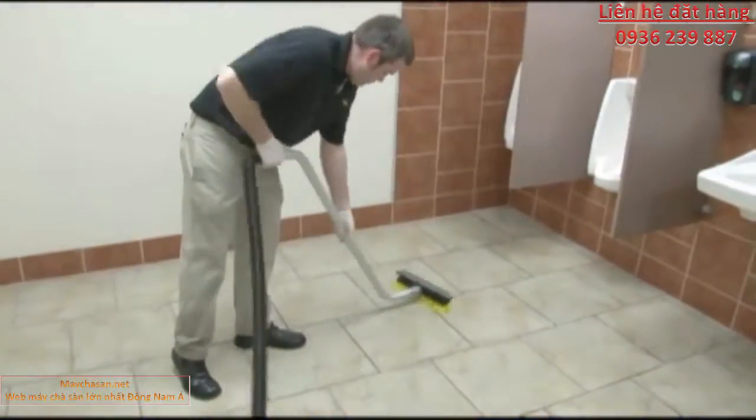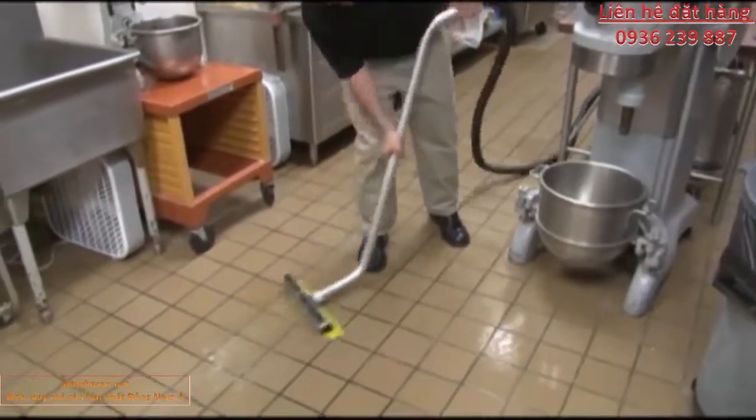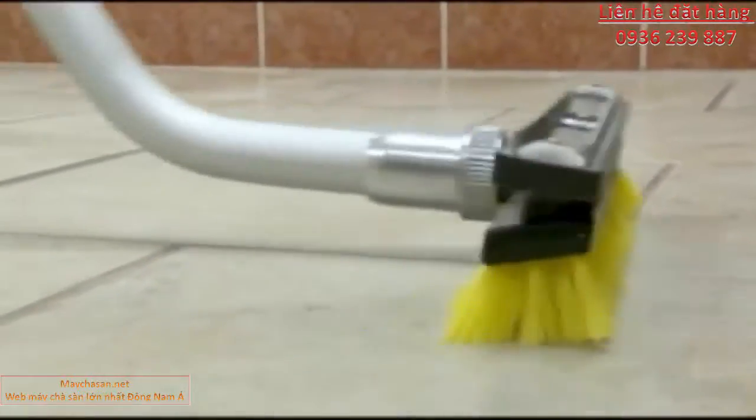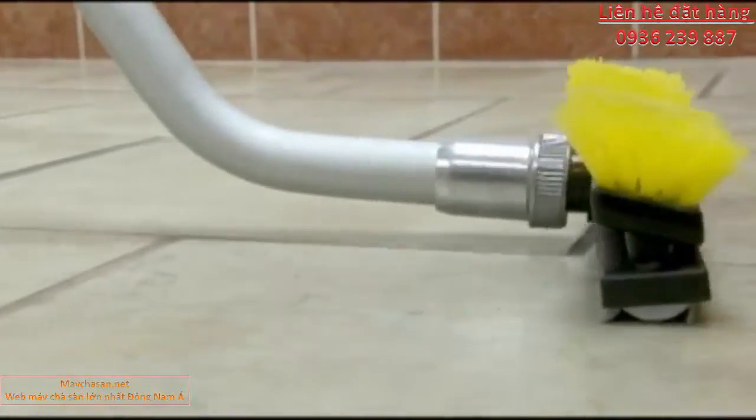And the sturdy, robust aluminum wand provides extra strength for bearing down when needed. And perhaps best of all, the squeegee head brush comes standard with every Kyvac no-touch cleaning system and is also available for individual purchase.